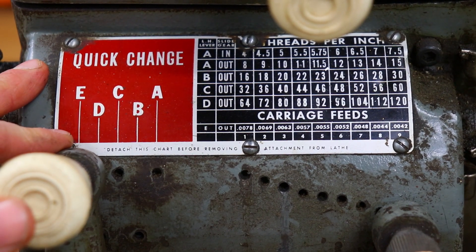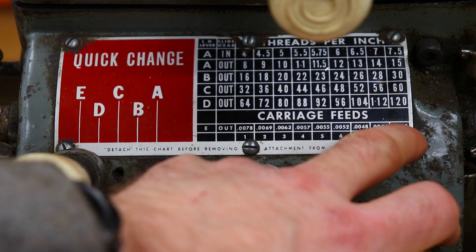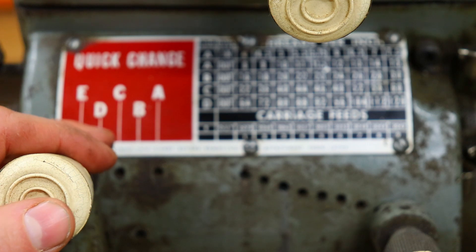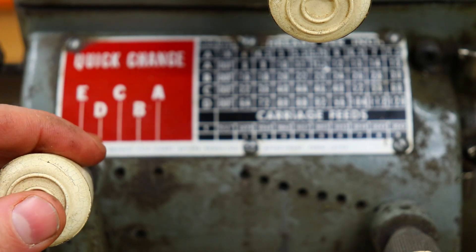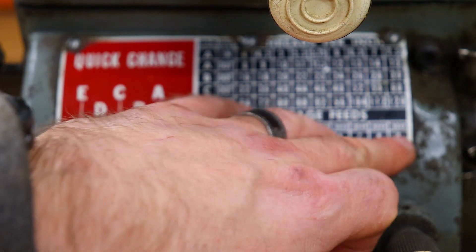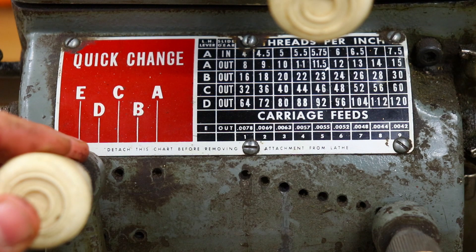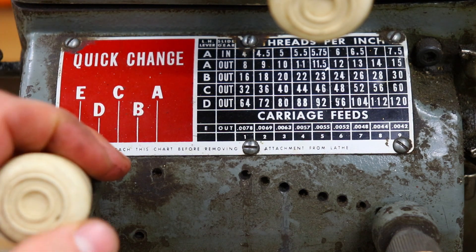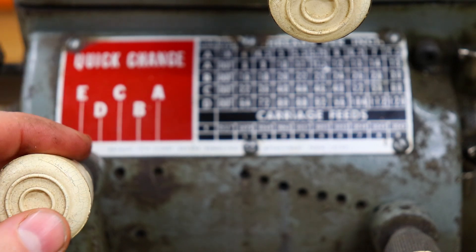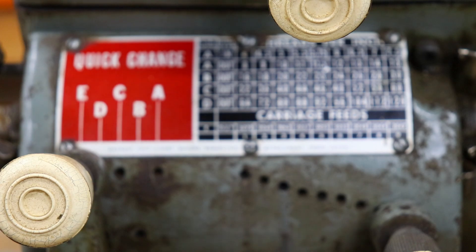One more modification — looking at the chart for carriage feeds, the slowest carriage feed we can get is 4.2 thousandths of an inch per revolution of the spindle. A lot of people online have said that gives a very poor surface finish, almost looking like a very fine screw thread. Many have modified it by changing out one gear to cut that feed rate in half down to 2.1 thousandths. Another gentleman — I'll link his video in the description — figured out that by adding an additional set of gears you can cut it in half again, down to about 1 thousandth of an inch per rotation, giving a much better surface finish. I have the parts on hand to do that.